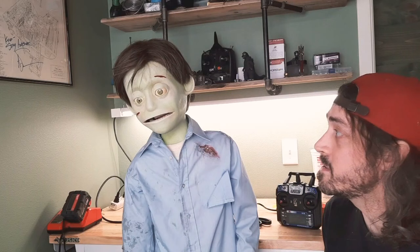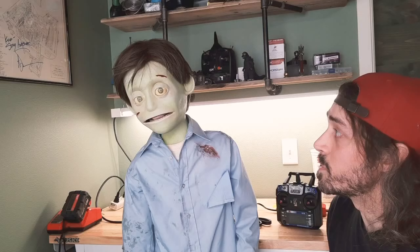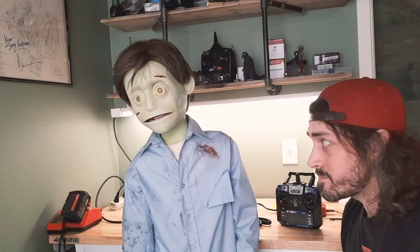The animatronics were originally built by Mark Satrakian, who is one of the greatest animatronic designers and builders of our time. He works out of Spectrum Motion. This would have been one of his earlier builds since Norman was built in 2004. At the time, they were using 3D printed parts, which is really rare because 3D printing wasn't a method that was often used back then — so it's pretty cool to see.